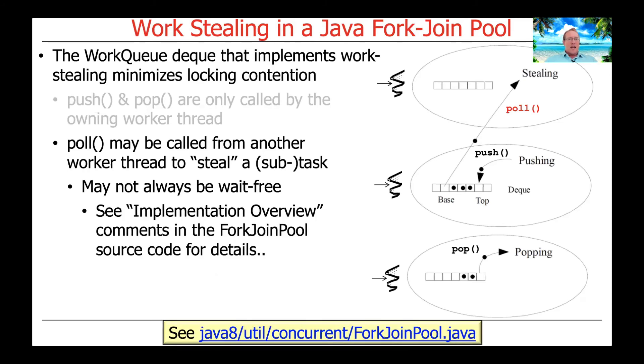You can also look at the implementation overview comment section inside the ForkJoinPool source code to get very detailed discussions of how everything works — it's absolutely fascinating. If you click the link at the bottom of the slide, you'll find the Java 8 source code, which is certainly worth reading. Sadly, the actual methods in the class have very few comments, and they're written in a C-like manner with lots of low-level bit fiddling for efficiency. But the implementation overview comment is quite extensive and gives a good idea of how things work under the hood.